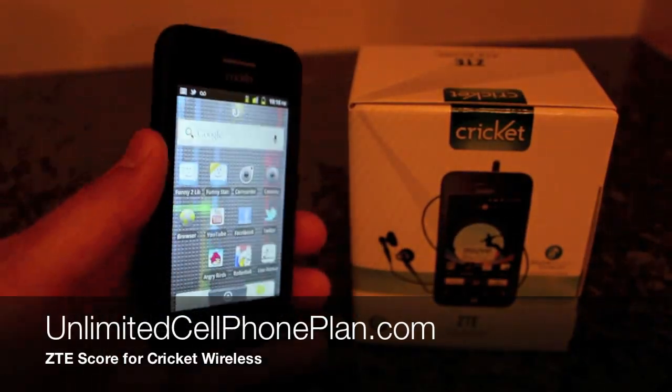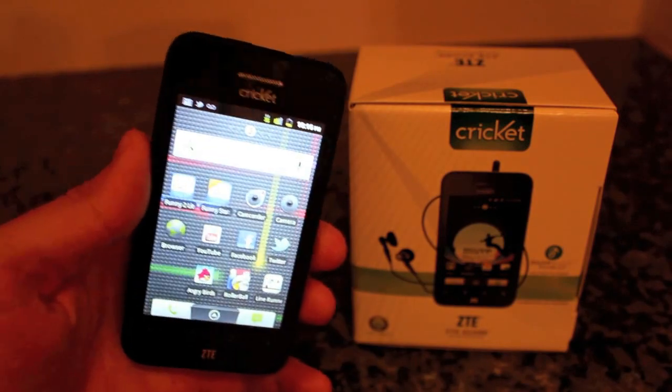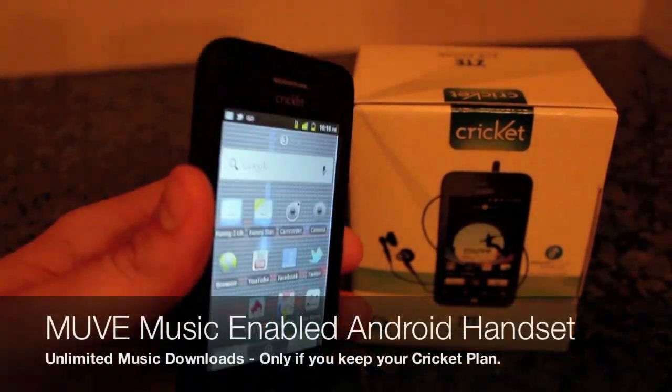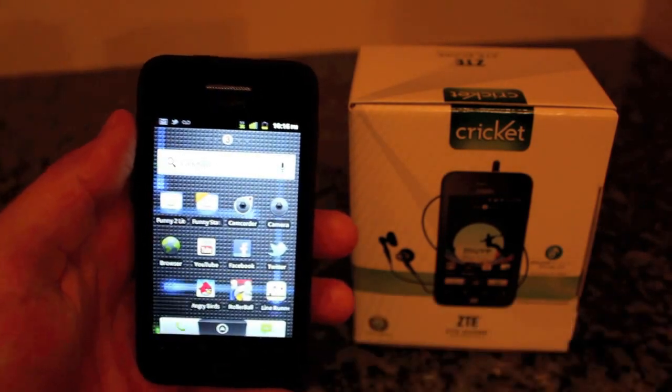What is up YouTube? This is Ronnie of UnlimitedCellphonePlan.com and today we're taking a closer look at the ZTE Score for Cricket Wireless. This is their Move Music enabled entry-level Android handset.